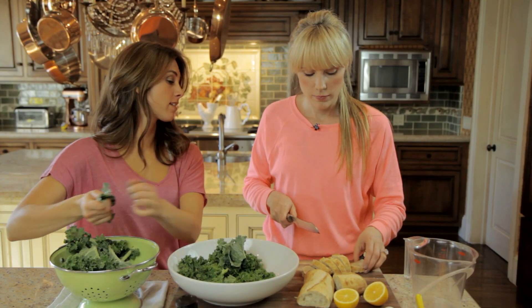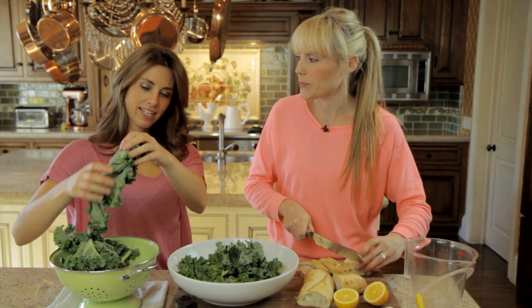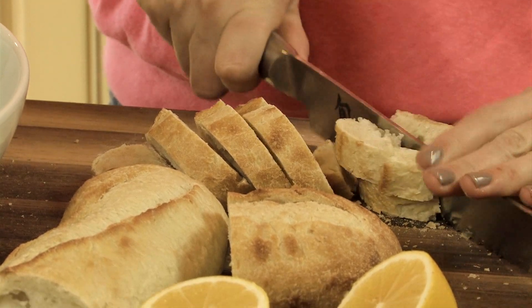I don't add croutons into my kale salad normally. You should, it's really healthy. You actually lose weight with them. Is that how it works? Yeah. With bread? The more bread you eat the better you look. It's weird.